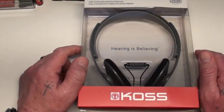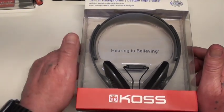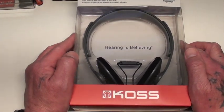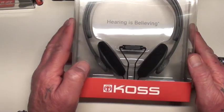Hey guys, here we go with another exciting video. Well, I don't know about exciting, but it's a video. This product here, if you don't know about it, could be exciting because these are unbelievable headphones.